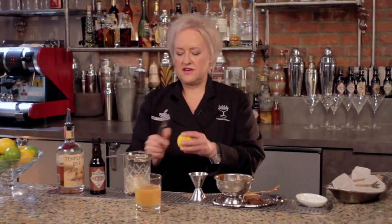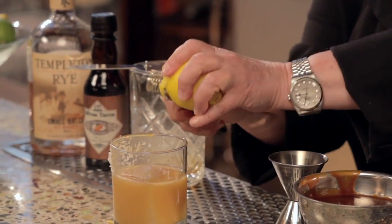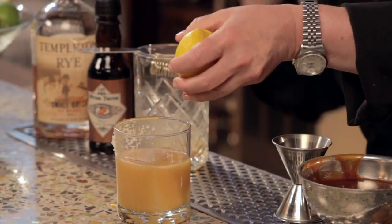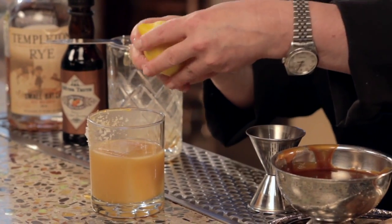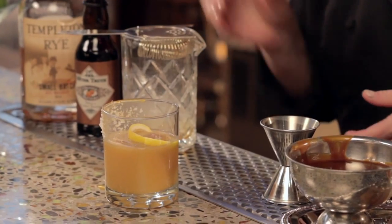Then I'm going to do a nice lemon zest over the top, really to get all those essential oils into my cocktail. I love the flavor of lemon with caramel — get a nice spray going there, and drop that in. And that's the Grand Salted Caramel Old Fashioned.